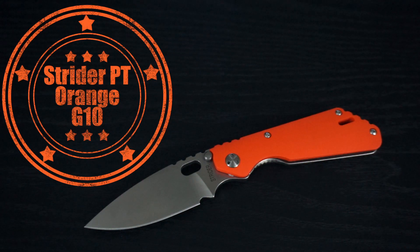Hey guys, how's it going? I've got another video for you. Right now I'm going to be taking a look at the Strider PT. This is going to be a quick review, overview, whatever you want to call it — just basically my overall thoughts and impressions on my new Strider PT in limited edition Orange G10. This one was exclusive to Grand Prairie Knives. They're sold out now, but this was an exclusive run for them with the Orange G10.